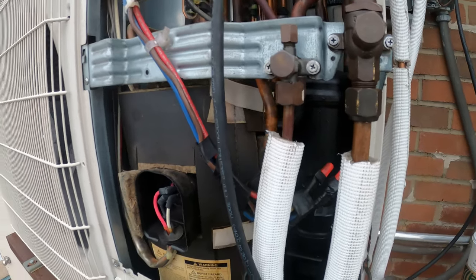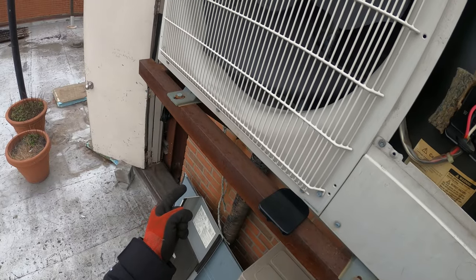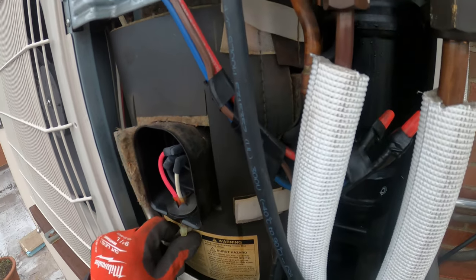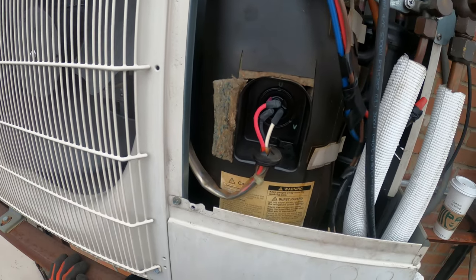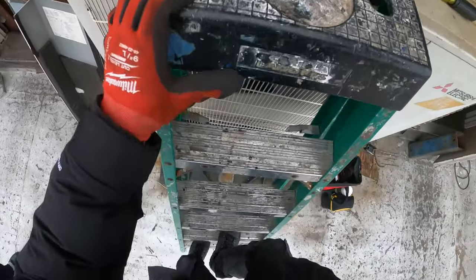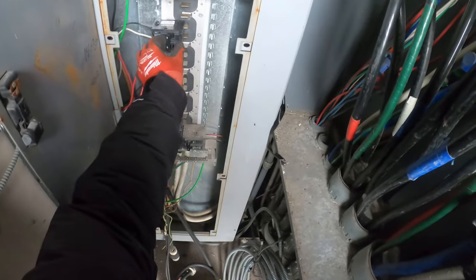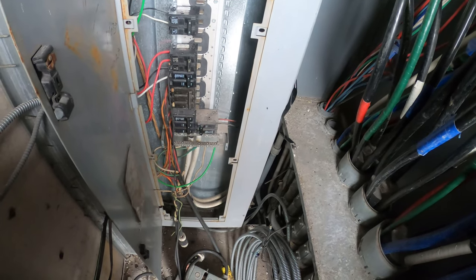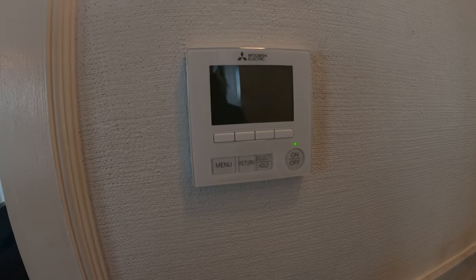We're going to have to do a little bit of trial and error here — process of elimination. The breaker tripped and when we reset it we heard a little noise over here — this is the compressor. Let's see if we can isolate it and see if it still trips. I just want to run that quick test because I heard that weird noise. Three wires are now disconnected. Let's go in here — look at that, staying on. Compressor disconnected.